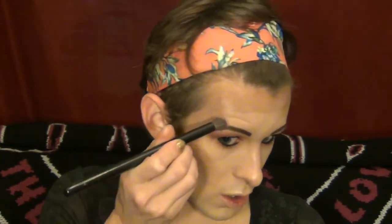We're also going to take a little bit of this down the center of the nose, and also put a little bit on our cupid's bow.